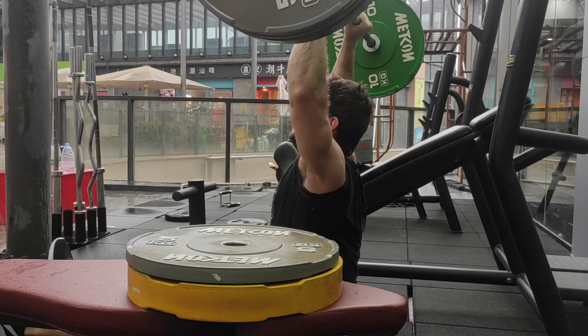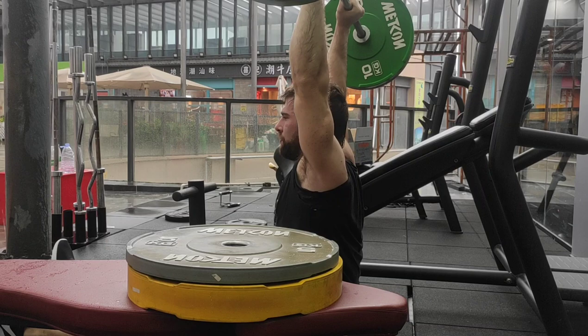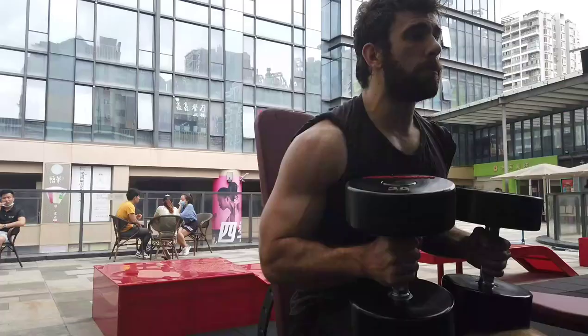So what is a deload? It's pretty simple. A deload is a fixed time period where you are training less or easier than before. That's all it is.